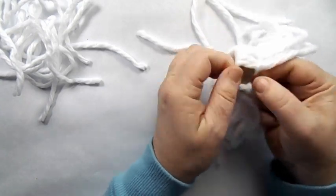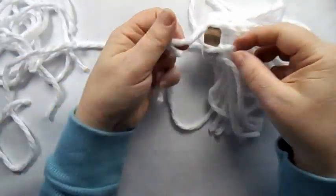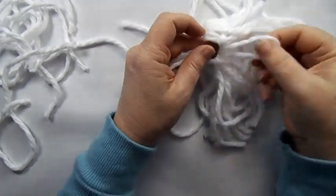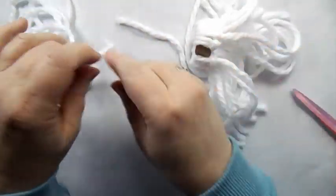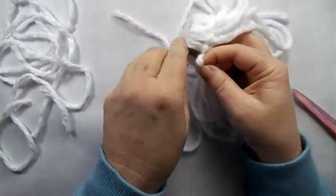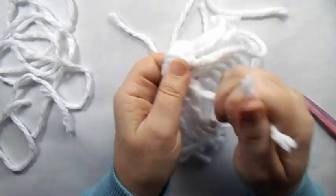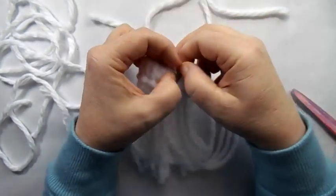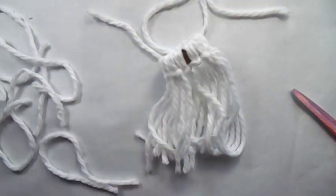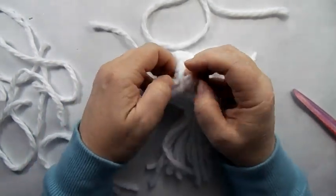Pretty quick and easy — this is a good one to sit back and watch a Hallmark movie. If you were going to make ornaments, you could do a couple different colors. I went to several Dollar Trees looking for the red yarn, but I ended up with this white. So that was good enough. One more and I think that'll cover this well.